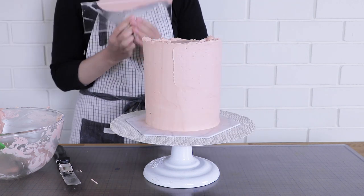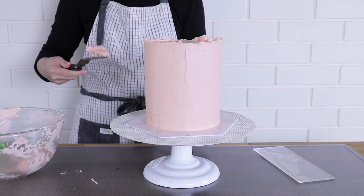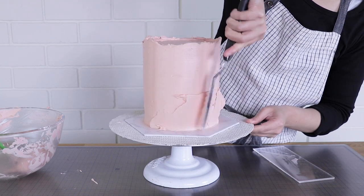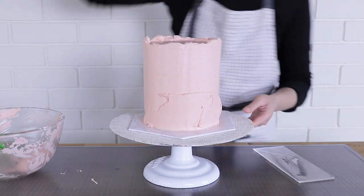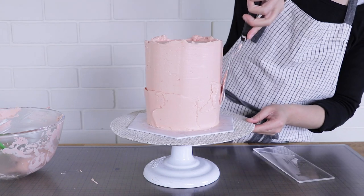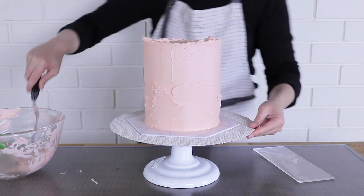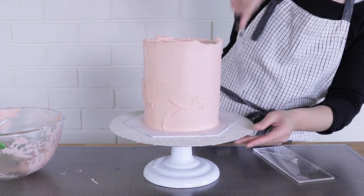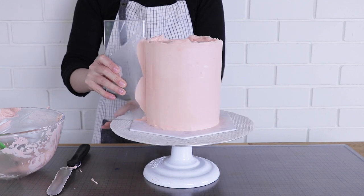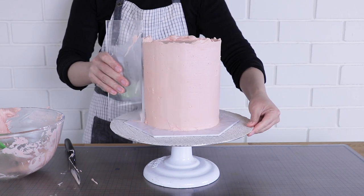Take your time with this process — I did speed up the video so just be aware of that. Between scrapes you'll start to notice craters or holes that require more buttercream; add buttercream to those areas before continuing to scrape. If you keep scraping without filling them you'll eventually hit cake again and get a semi-naked finish. Once you've filled the gaps, scrape again. Do this very gradually with lots of thin scrapes and you'll get a really polished finish.